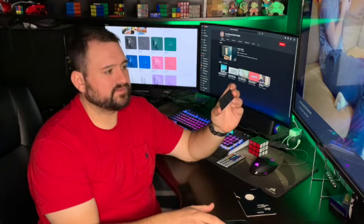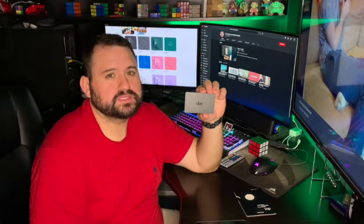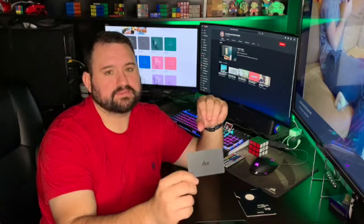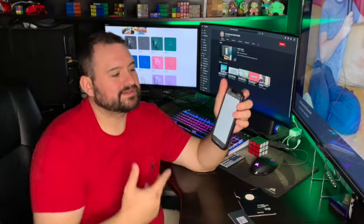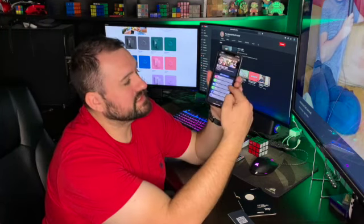I haven't had any problems since. I'm going to start using it at my first BiggerPockets meetup on Tuesday — it could be a nice conversation starter. Just tap it on someone's phone and say 'hey, check out my info,' and it pulls up the link to all my information.